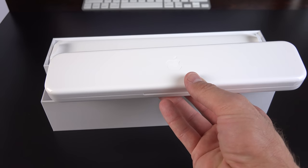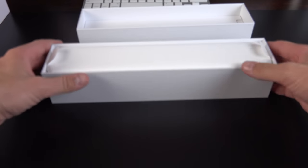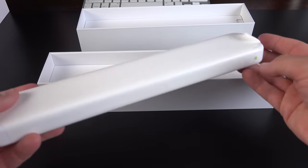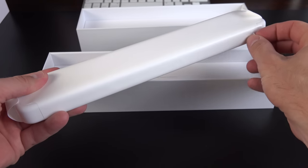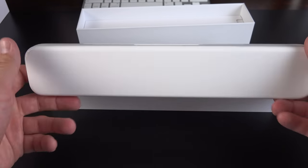We'll set that aside for just a moment — you can see the Apple logo there. Getting very nice packaging. There's a little pull tab here to release the plastic. We have our shiny white plastic casing with the Apple logo in the center.